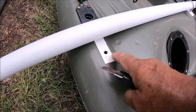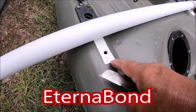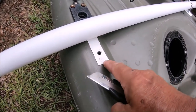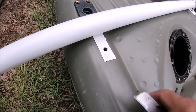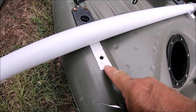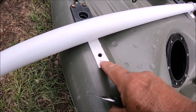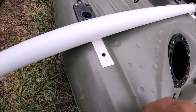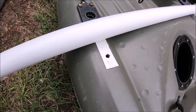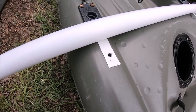I want to show you this tape called EternaBond. It's just like that Flex Seal stuff — I thought it was funny when they advertised it like it was something new, but EternaBond has been around for RVers forever. You won't find an RVer without a roll of it. Anytime there's a leak in your roof or anything, you put some EternaBond on and it seals right up.